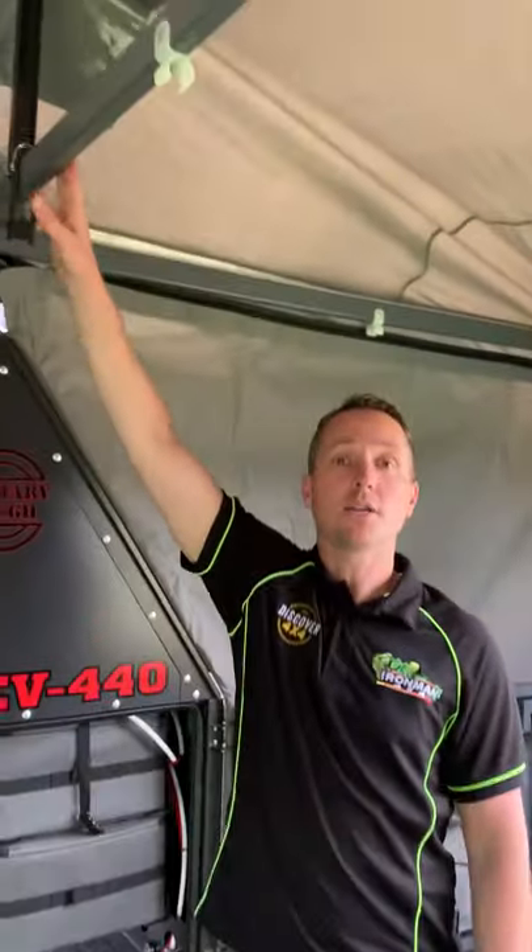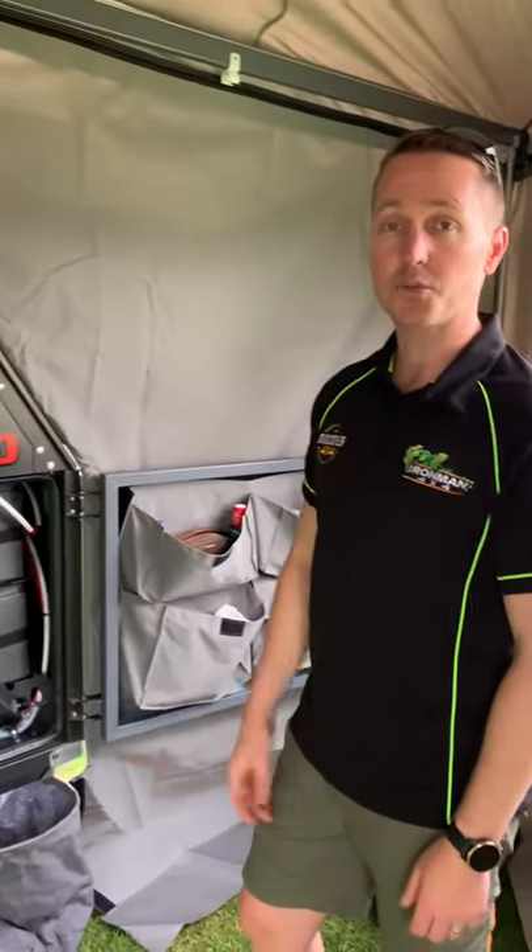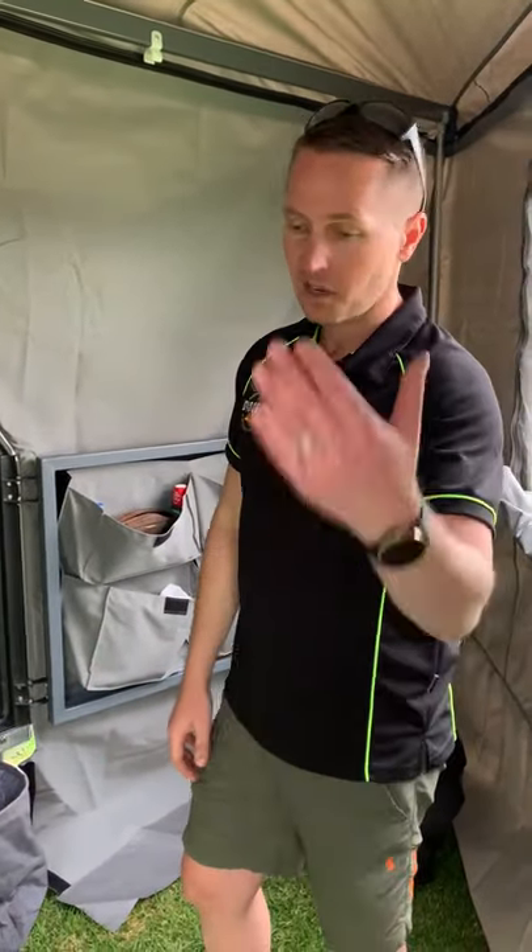This area also has the same lighting system in the awning — just press a button, it's a soft light so the kids don't get upset and you can see your way around. It's also really good on a rainy day — if it does rain they can sit in here and play games, or we can bring a couple of chairs in and have a few drinks.